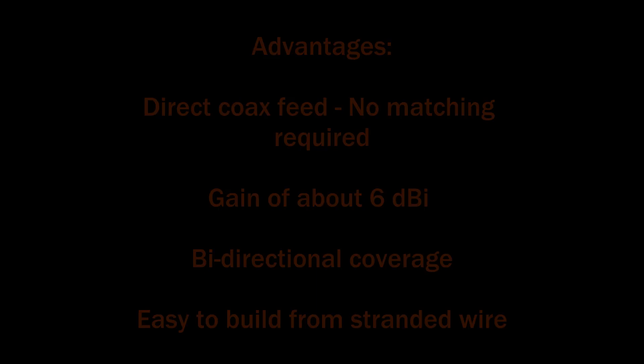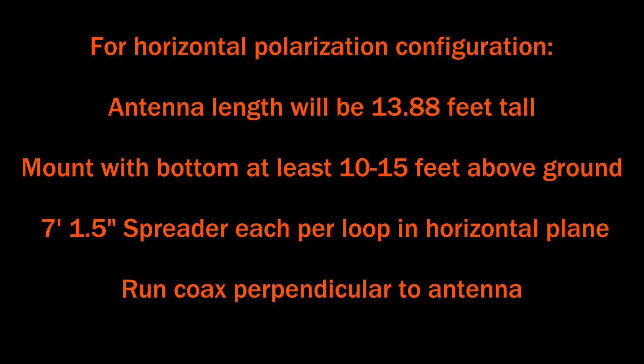For horizontal polarization, which I have it configured for, the antenna length will be about 13.88 feet or about 14 feet tall. You'll mount it with rope at the top and the bottom, and you'll need a sway rope. If you can get it up at least 10 to 15 feet off the ground, that would be pretty good.